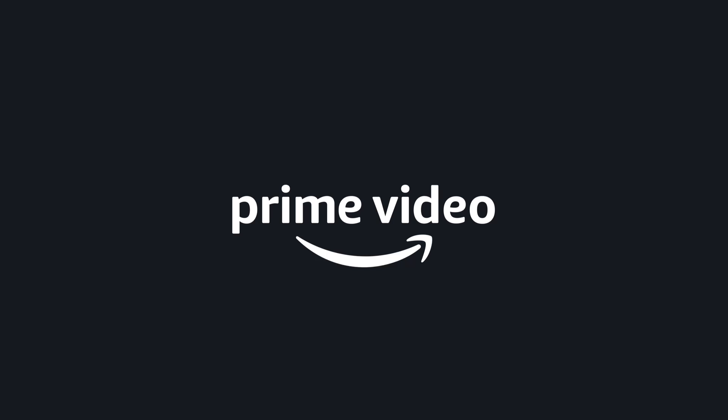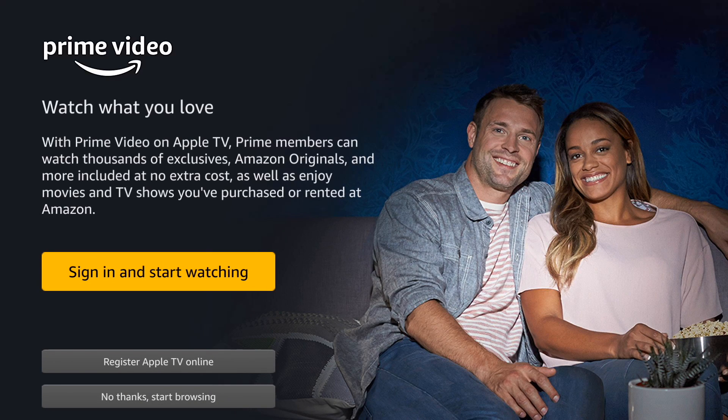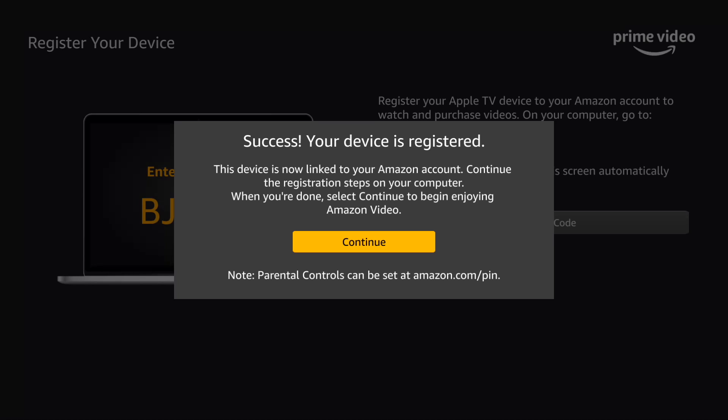Here's what's cool: there are two different ways you can sign in to Prime Video. You can sign in by actually entering your account information, which is super tedious, or you can choose to register Apple TV online. In that case it gives you a secret code — I blurred mine out — and all you need to do is go on any other computer, device, or mobile device and go to amazon.com/mytv and enter your code. It takes just a couple of seconds and your device is registered.